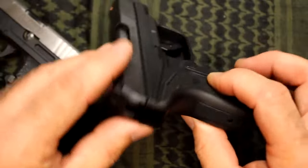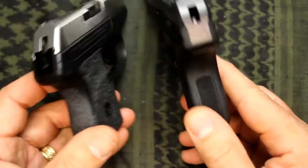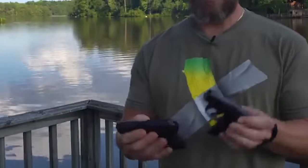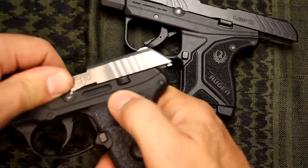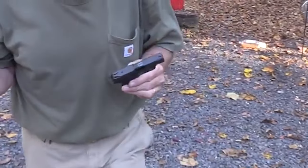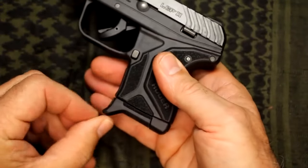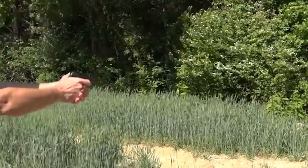The 380 chambering makes follow-up shots and rapid fire a much easier prospect with this gun. Unlike many other pocket pistols, the LCP Mark II is a joy to practice with, shooting well, with new sights being a massive improvement over the originals. The sight radius is very short given its size, but Ruger has wisely designed their sights to be very usable with a relatively narrow front post and wide rear notch.